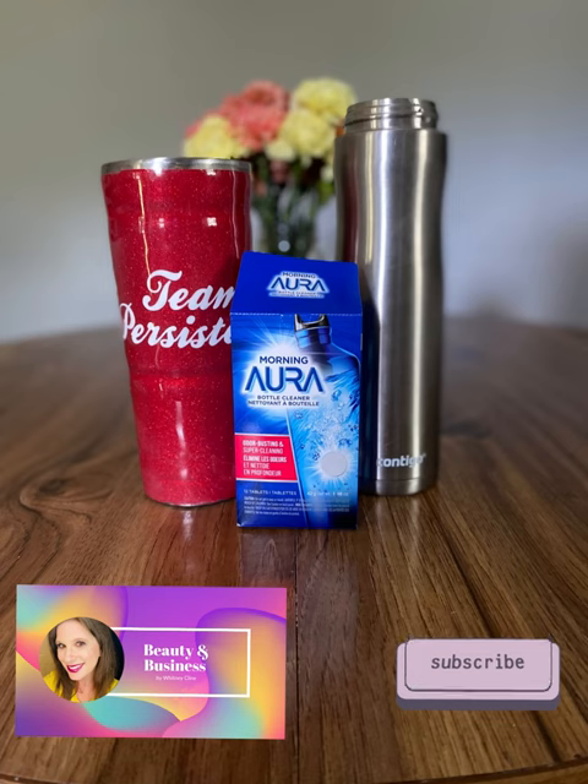Welcome to my channel where I talk all things beauty and business, and yes, that includes beauty from the inside out. I'm Whitney Klein, and today we're going to talk about Morning Aura Bottle Cleaner.